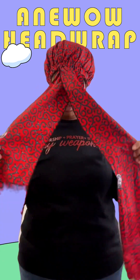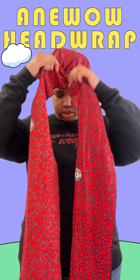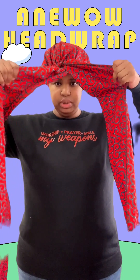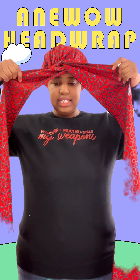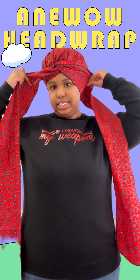Then what you want to do is you want to take these two pieces and you want to twist them. So once you create that twist you want to go ahead and take these two pieces and wrap them around the back of your head, tying them off like you would a shoelace. So you're going to bring each side back.